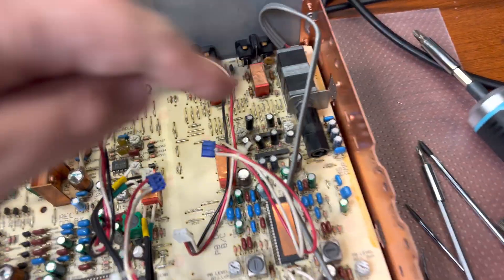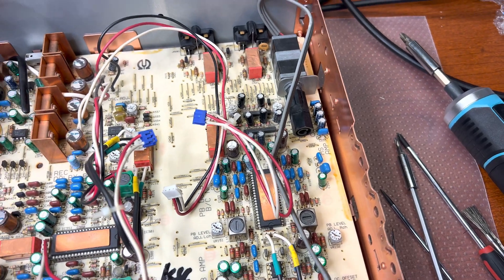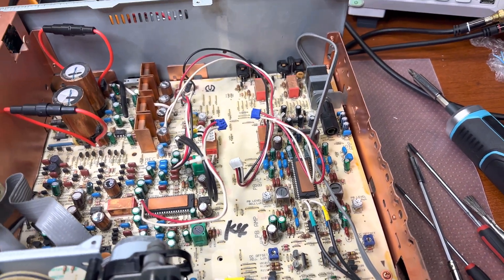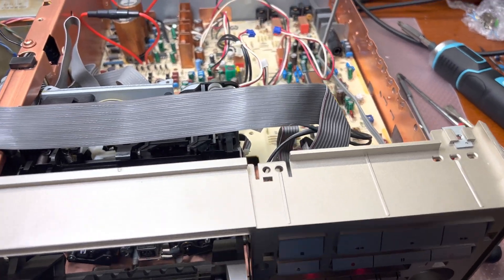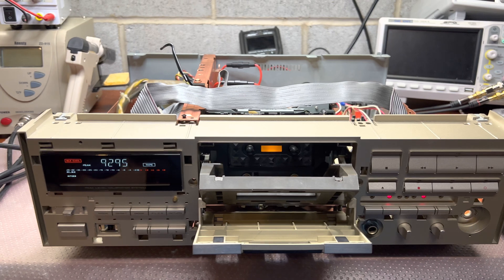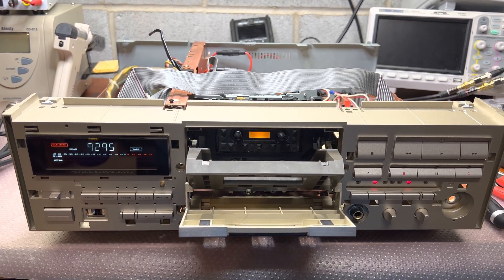I believe there are two points which affect calibration, so if someone did mess something up, we have to tune from the very beginning. I'll do that and show you the results. See you in the next part — bye bye.